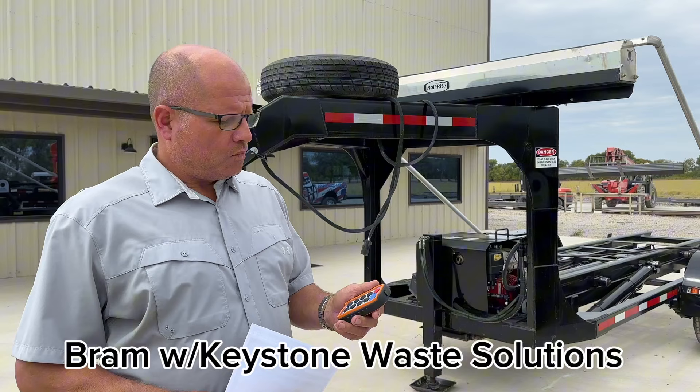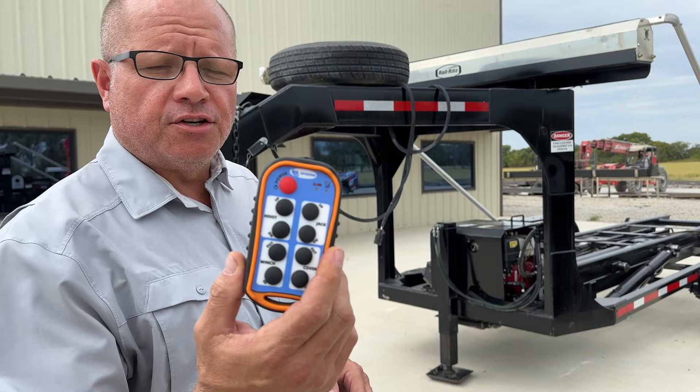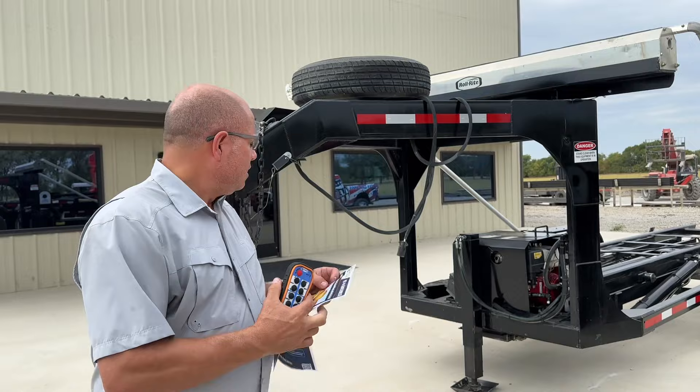Hey, good morning YouTube. We're introducing our trailer, actually taking it to market this week. Wanted to walk you all through it one more time. We do have the remote control option — it operates your winch, your lift, and your tarp if you choose to get an automated electric tarp. All remote operated, very simple controls. We'll walk you through the trailer.